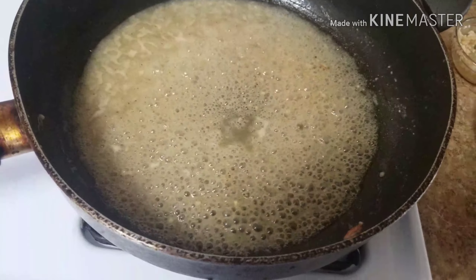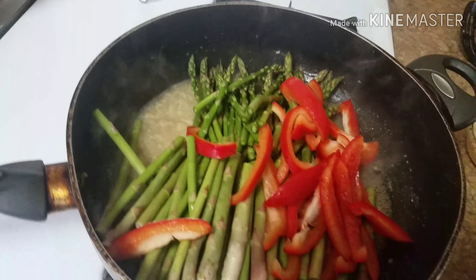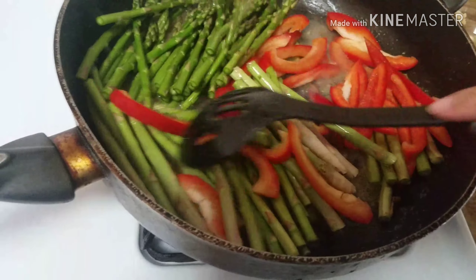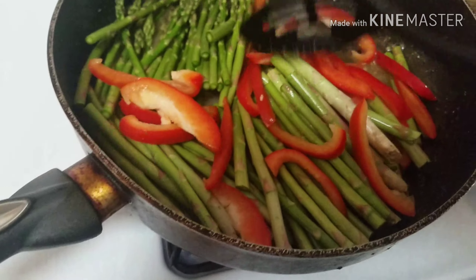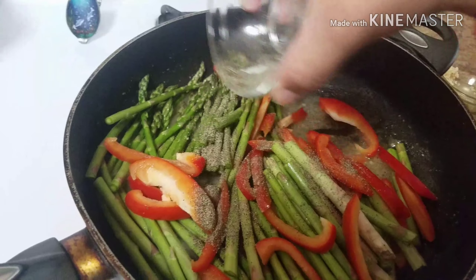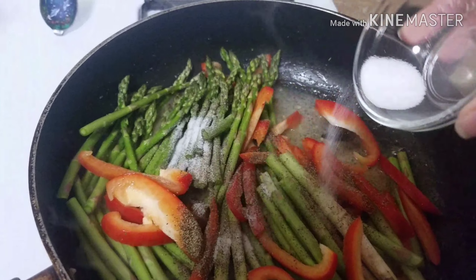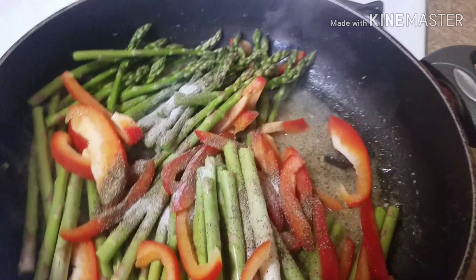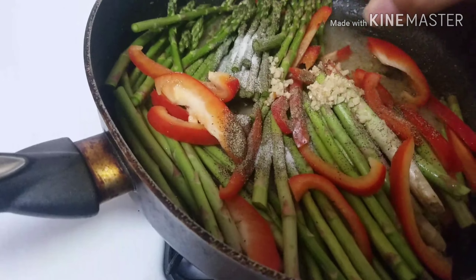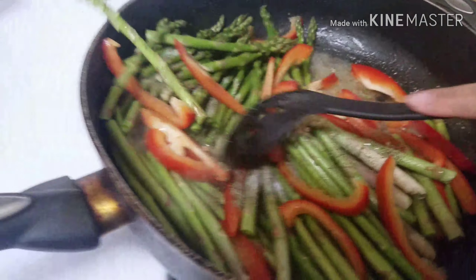Now you're going to add your asparagus and your bell pepper to the pan and mix it up a little bit. Add the rest of your black pepper — the other half of your tablespoon — and the other half of your tablespoon of salt. I didn't add that much since I added some sea salt to my shrimp. Then add your other tablespoon of minced garlic.